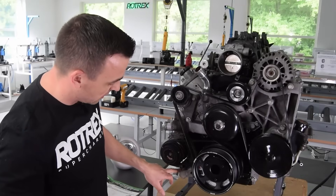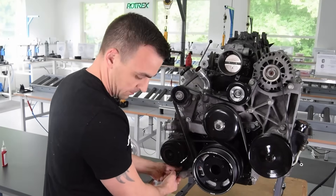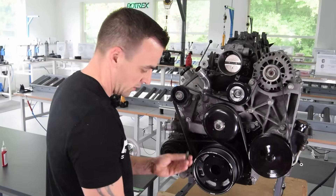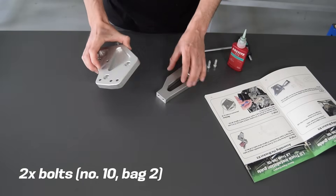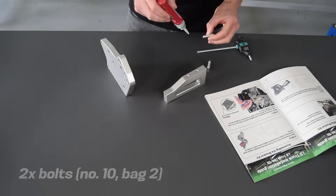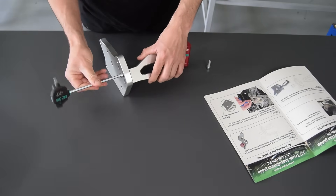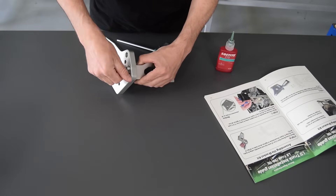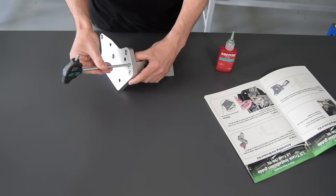Step four is removing the bolt at the AC tensioner — you can throw that bolt away as we don't need it anymore. Step five is the sub-assembly of the bracket: we've got the cylinder head mount and a cross-braced bracket. Always apply some Loctite, then put the bolts in loosely as they don't need to be tightened yet.